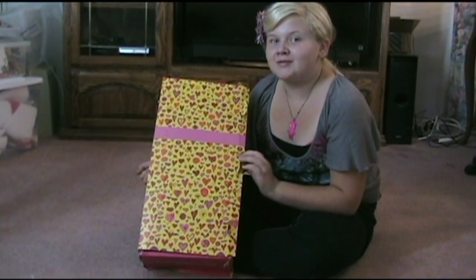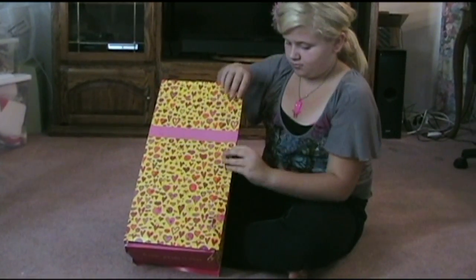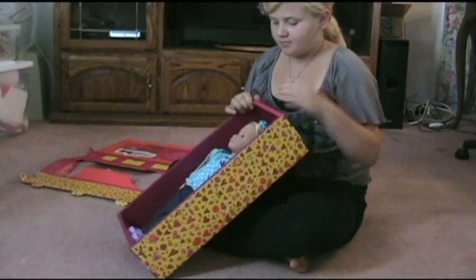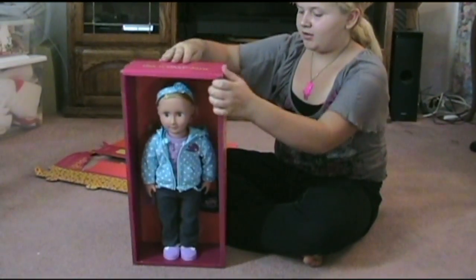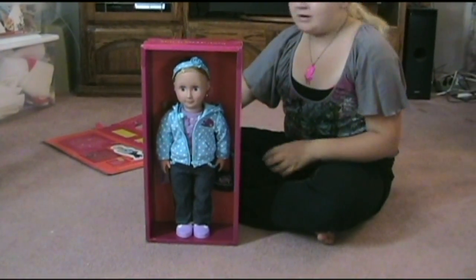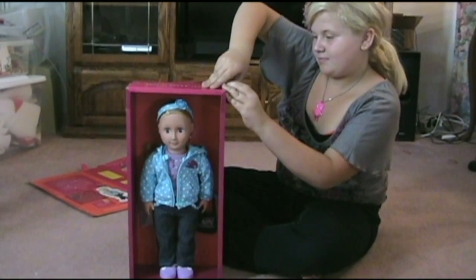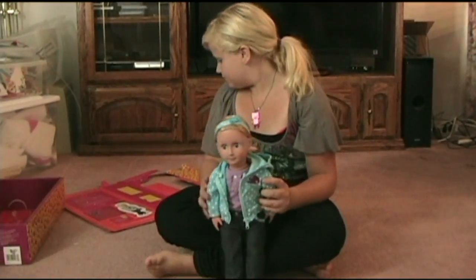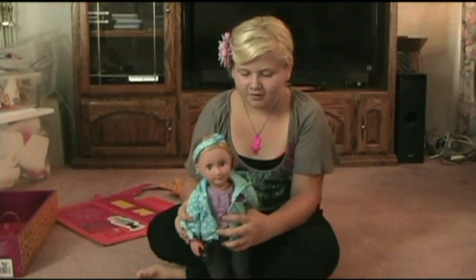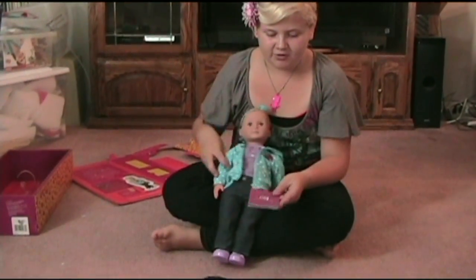Now we're going to open it and get the doll out. Here is the doll and her name is Robin. And now I'm going to get her out. Here is Robin and she comes with the purse and the Outfitters book.